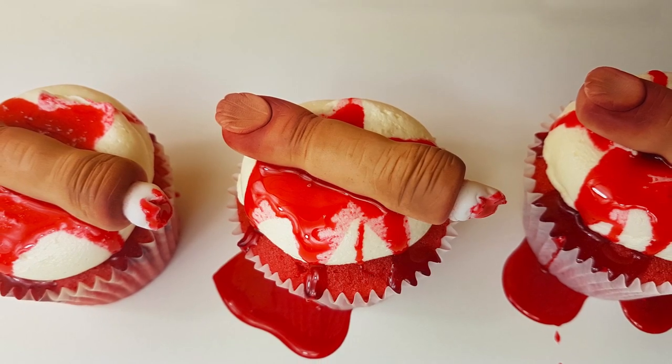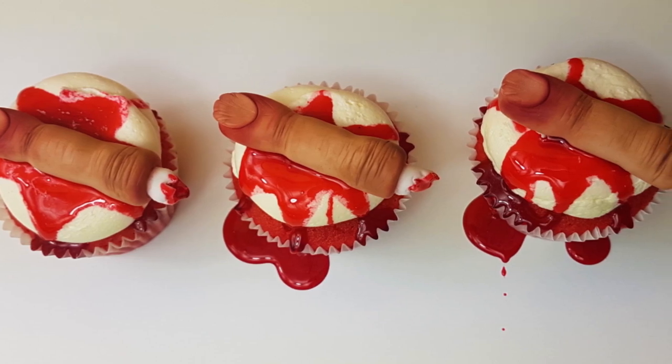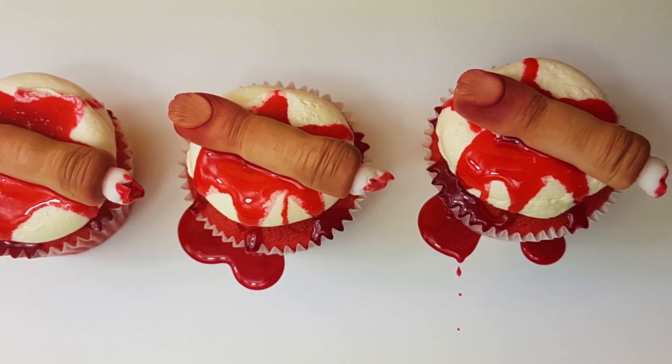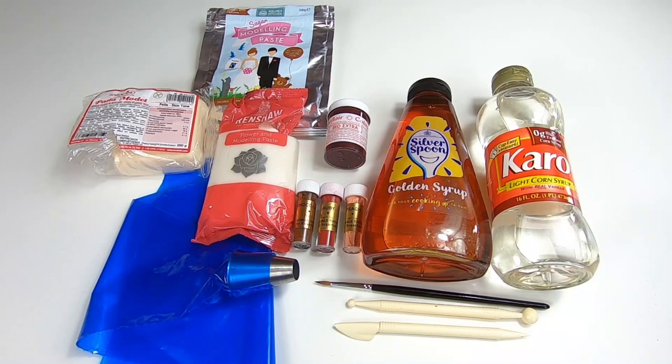For these cupcakes I've used my vanilla cupcake recipe which I have colored red with some food coloring, and my American buttercream frosting. I will include a link to both of those tutorials down below. This is everything you're going to need to make these cupcakes and I will put a link to all of those down in the description box below.